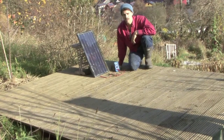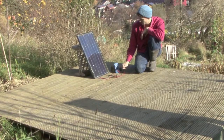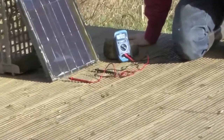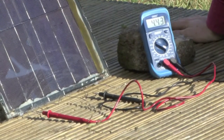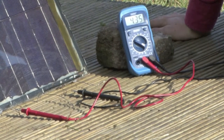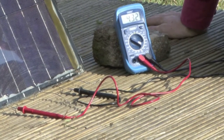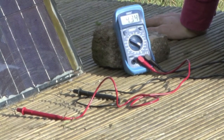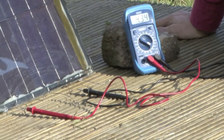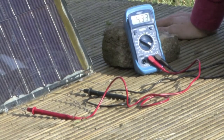I've already got it set up here so that we're measuring voltage on direct current, and we're showing a voltage of just under four and a half volts. That's good because it means each of these cells is producing over 0.5 of a volt — we've got eight cells, and eight times 0.5 would be four, so the fact that we've got about four and a half means the cells are going pretty much at their peak.